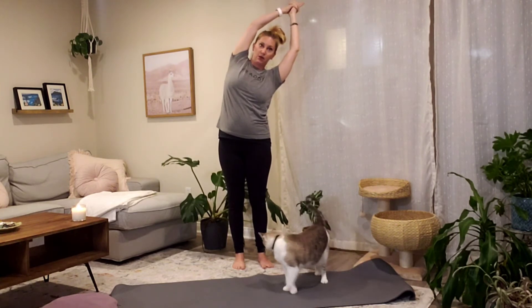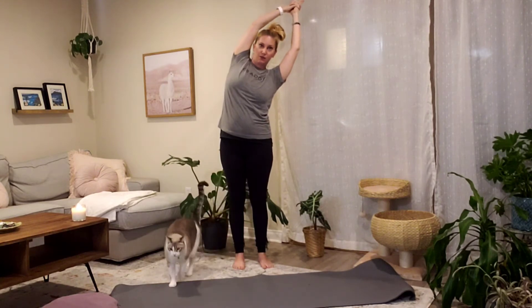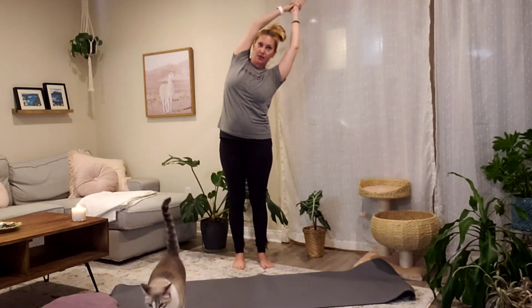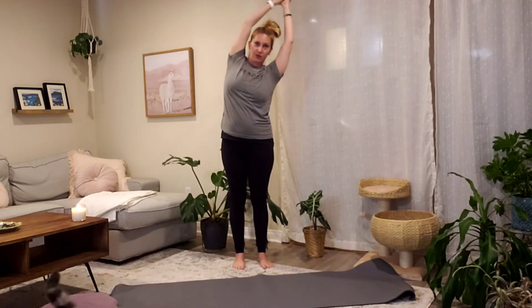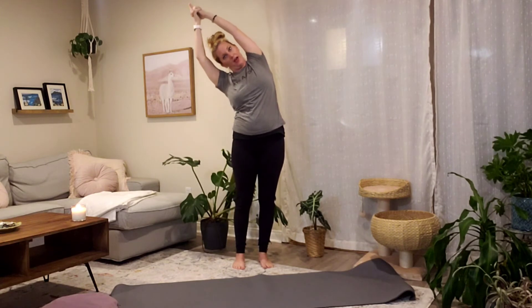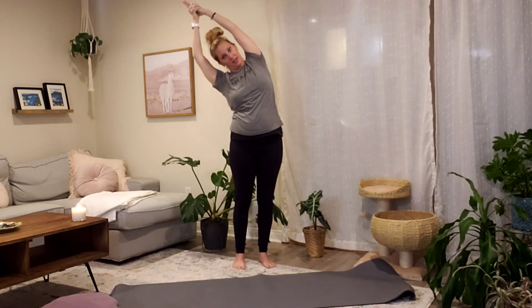I'd like to introduce you to my yoga assistant — his name is Mushi the cat. Draw your left shoulder back slightly, reach up and reach over. Inhale, point your fingertips up to the sky. Exhale, arc up and over to the left. Encourage your right shoulder to come back and press down through your feet.